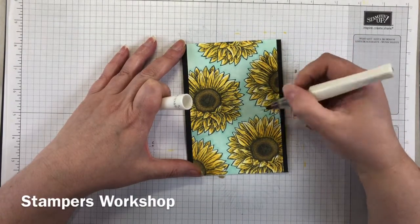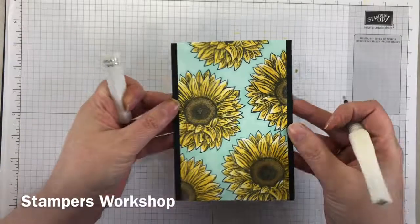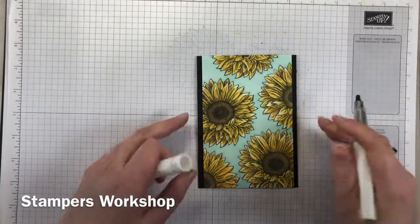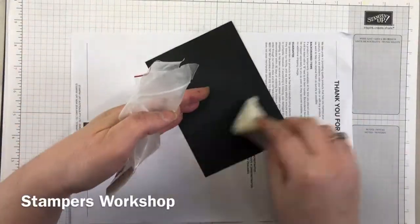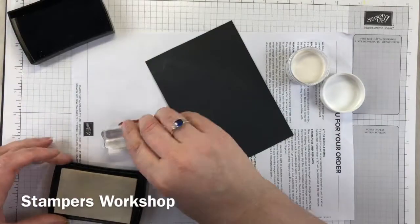I do like a little bling. Because the card is quite busy with the design already, I've decided to add a little bit of wink of Stella. I've applied it to all of the sunflowers and it looks really pretty — it's a bit hard to see in the light but it looks great.